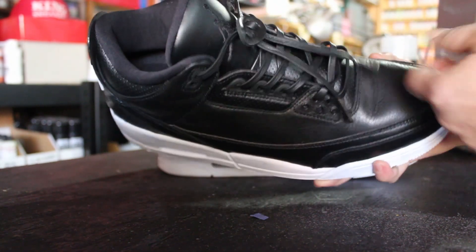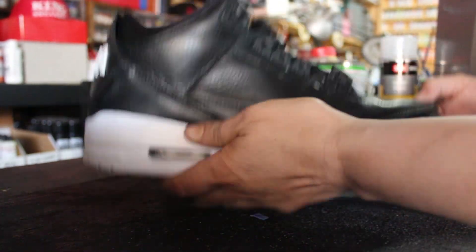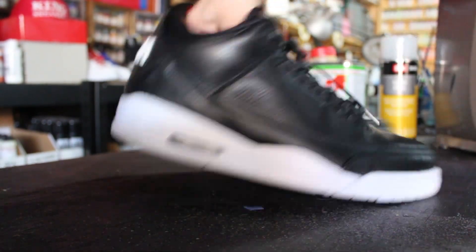And then all I did on the front was switch out the laces to leather ones. They came out pretty clean.